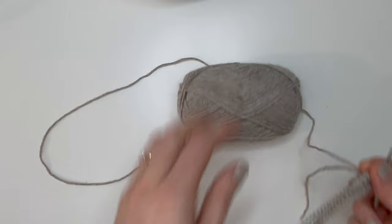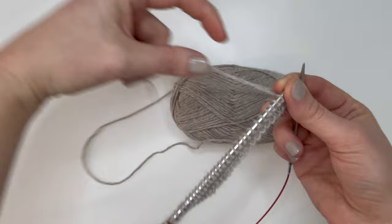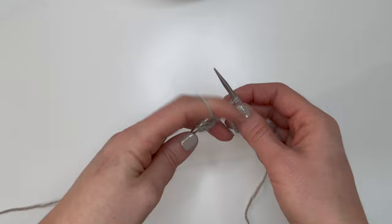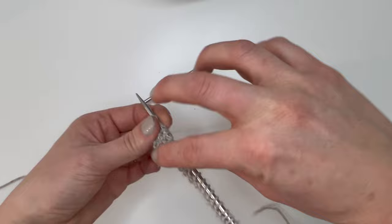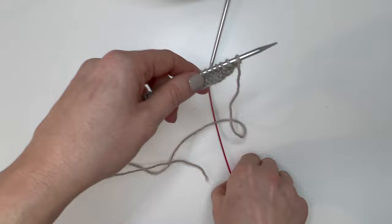After knitting the first three stitches on the wrong side, purl across until you get to the last three stitches, then knit those — they stay in garter all the way down. Once back on the right side, you'll be able to tell the sides apart because the right side has knit stitches and the wrong side will have purl stitches. Now we're going to set up for our raglan increases.